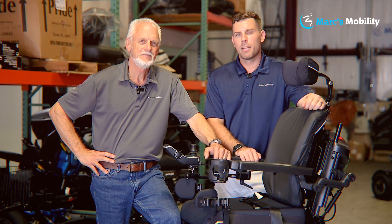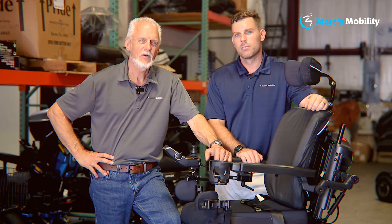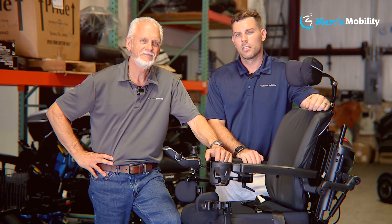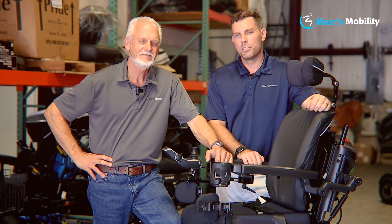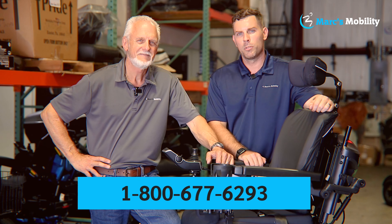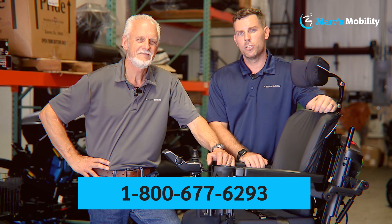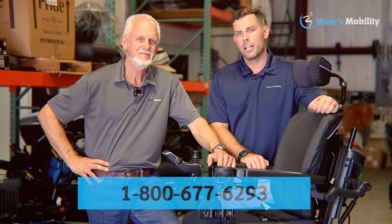Hi, I'm Mark, and my name is Alex. We're co-owners of Mark's Mobility. I started this company in 1995. We sell many products, not just what you see in this video. If you have any questions or concerns, please call us at 800-677-6293. Thank you, have a wonderful day.